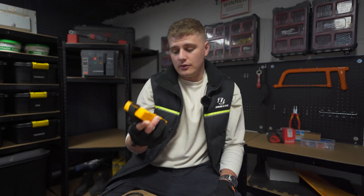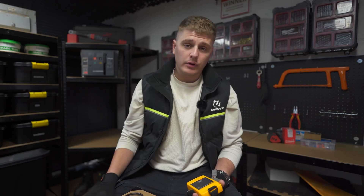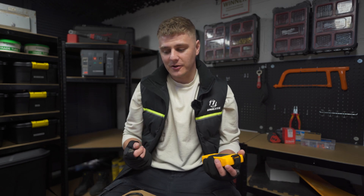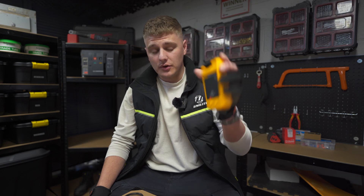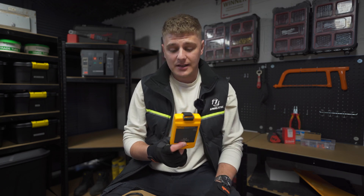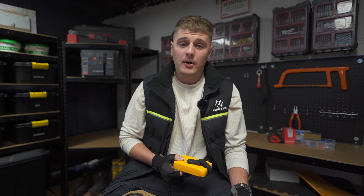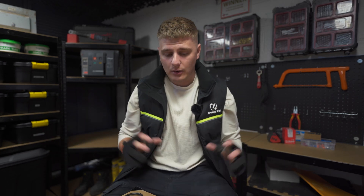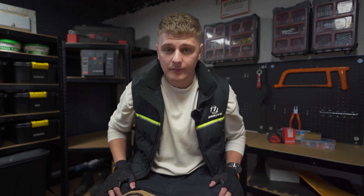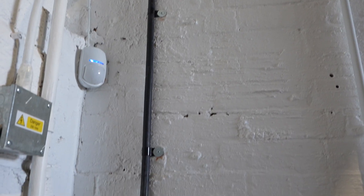Finally, and arguably the most important item, is a proving unit. This is used to ensure your voltage indicator is working correctly both before and after you prove dead. It's important to prove before and after. You need a proving unit rated to at least the voltage you're working on — this one is rated to 240 volts, so it's great for single phase. It would be no good for a three phase installation. Now I've got all my gear and I'm going to run through the process of safe isolation.